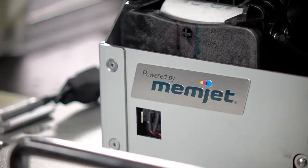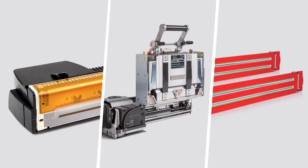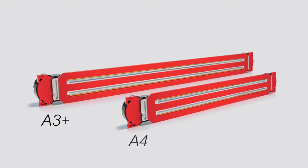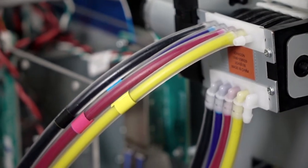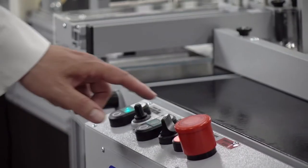Welcome to DuraFlex, Memjet's third generation of fast, four-color, and affordable printing technologies. DuraFlex offers either A3 Plus or A4 printheads, durable pigment aqueous ink, and a modular set of components that make implementation remarkably fast and easy.